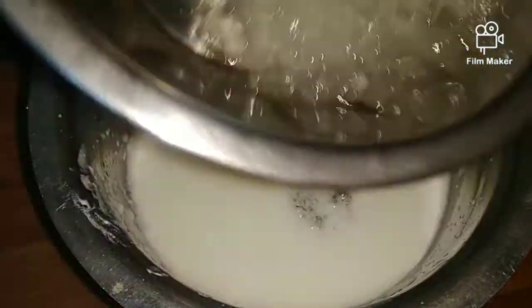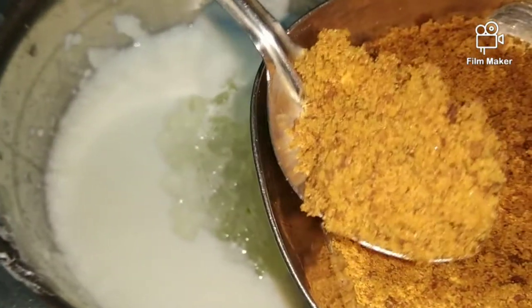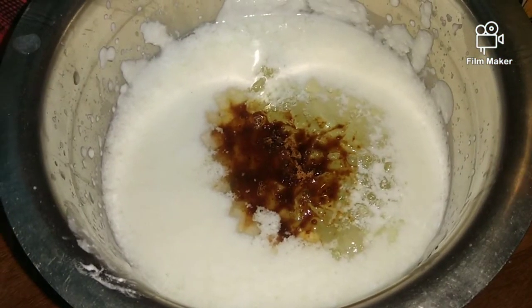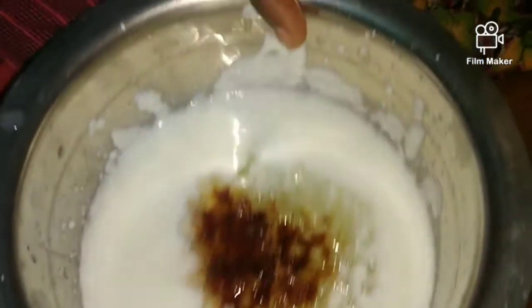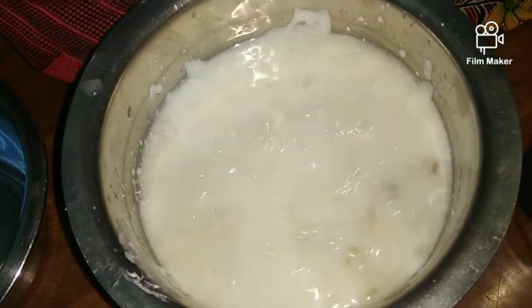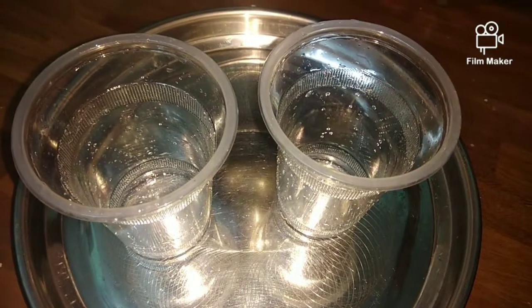I will cut the paste under the top. I will cut the paste below the top. I am going to add a little oil in the water. I will add a little oil in the water.